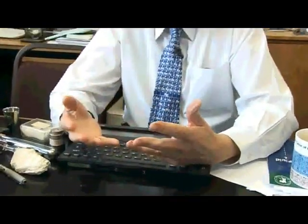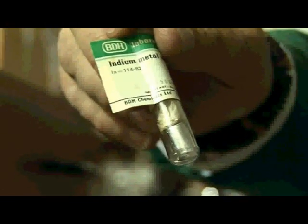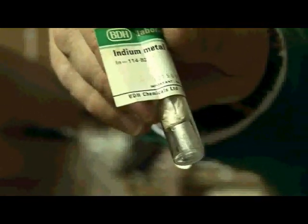Indium is a very soft metal. It melts at about 150 degrees or so. So this is a sample of indium — it's a really quite nice chemical element. We can use it for lots and lots of selective types of catalysis, but generally when it's forming a complex with lots of other organic ligands.